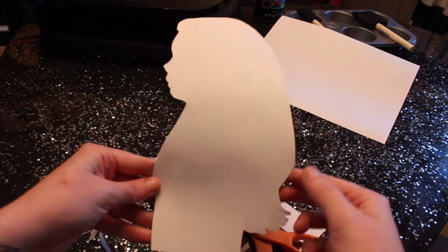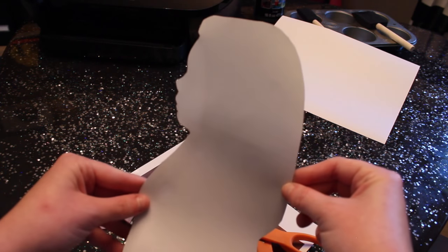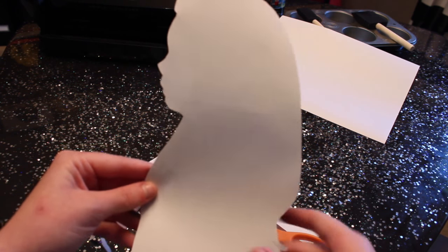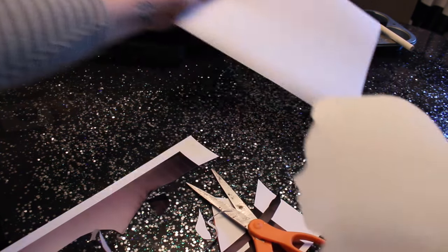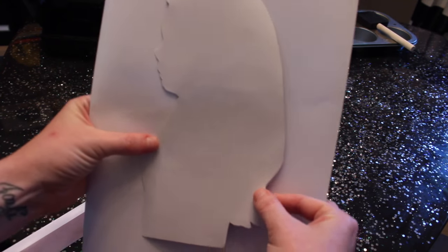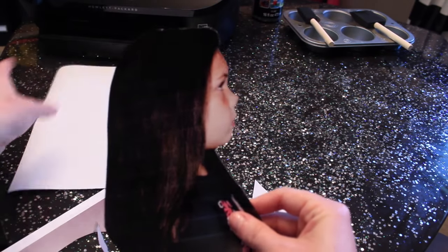If that distracts you, you can always turn it around and see what you've got and what you're working with. You can definitely just glue this onto a piece of colored paper like that. But I'm going to go ahead and paint this black and glue it on.